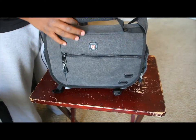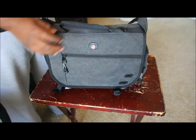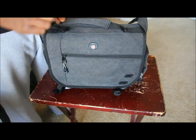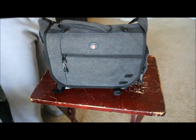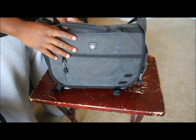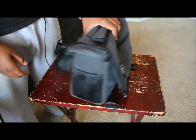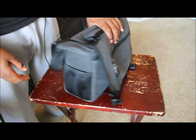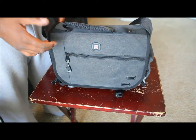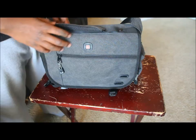I picked this bag up at Best Buy for $61.99. What first brought my attention to it was the fact that it doesn't look like a camera bag — it has a nice sleek style. Some messenger bags are kind of fat and bulky, and it's obviously clear you have a camera or something important inside.